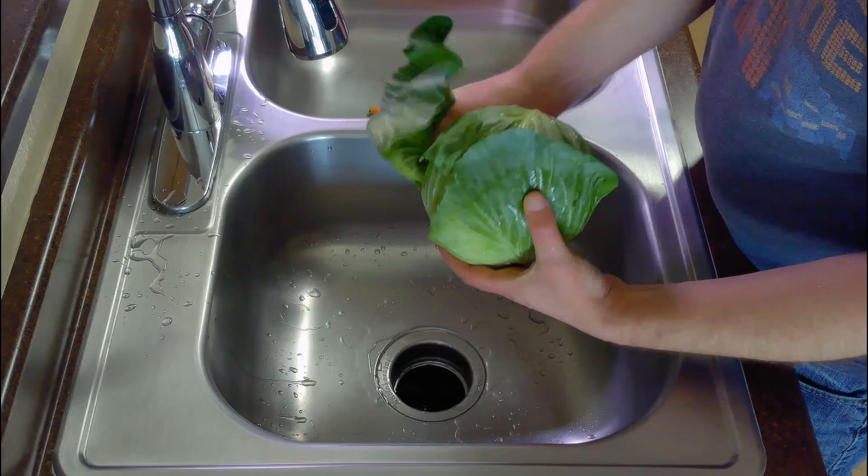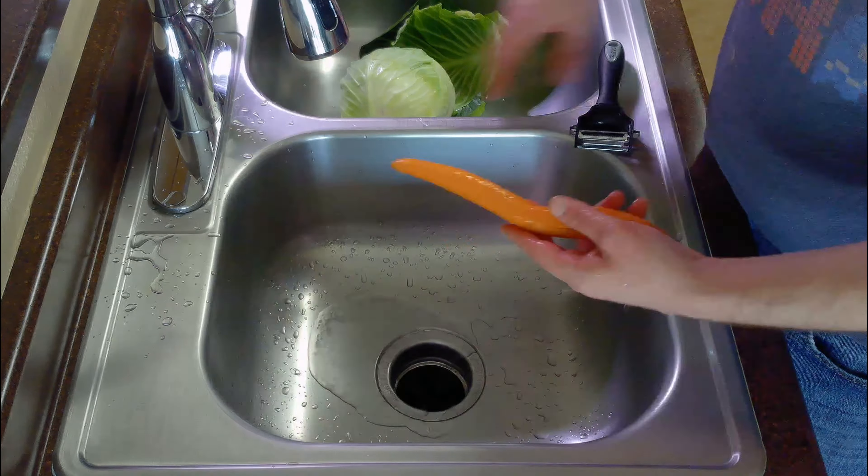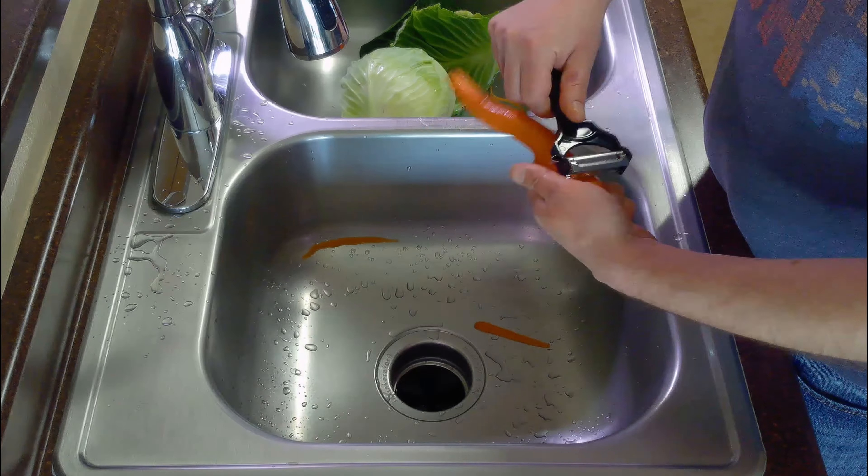We'll start by rinsing our cabbage and removing the tough outer leaves, and then rinse and peel our carrot. We'll leave these to dry in the sink.